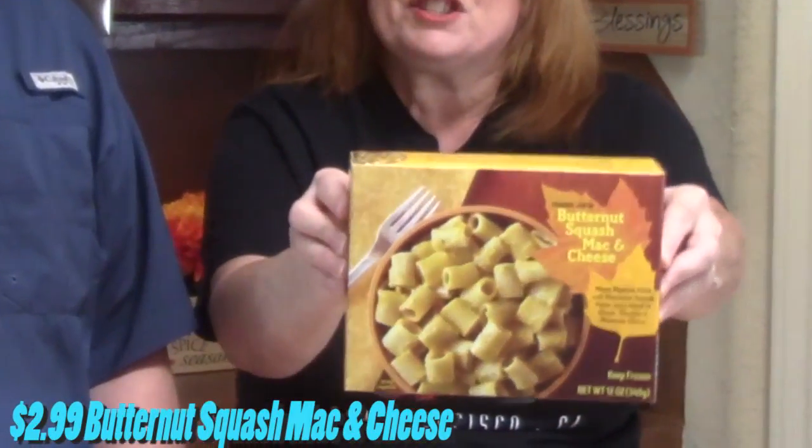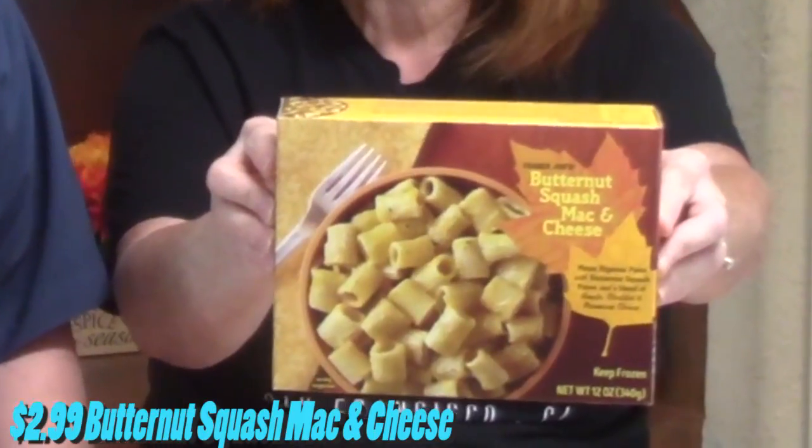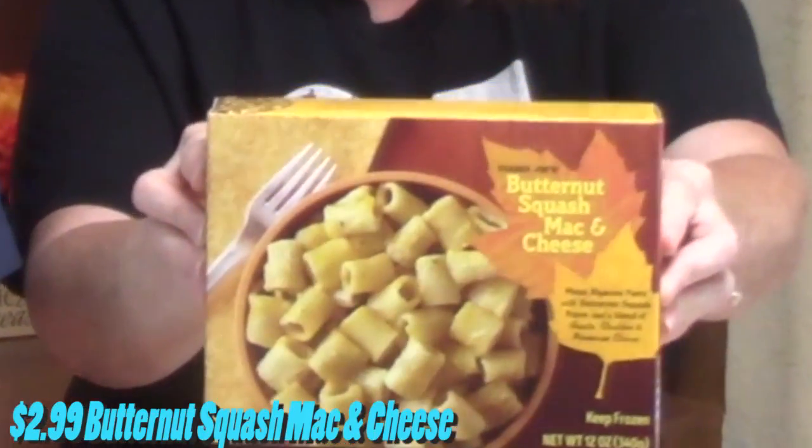So we've got just two frozen items this time that we wanted to show you that were kind of fall based. The first one is this butternut squash mac and cheese. Sounds really good. We wanted to try it. It is Mezzi rigatoni pasta with butternut squash puree and a blend of gouda, cheddar, and parmesan cheese. Looks good.